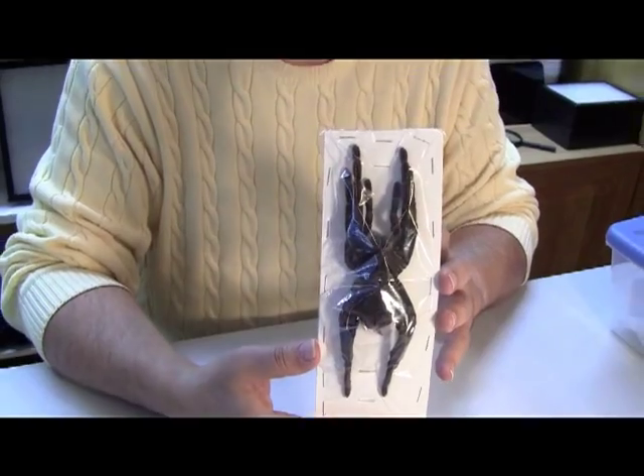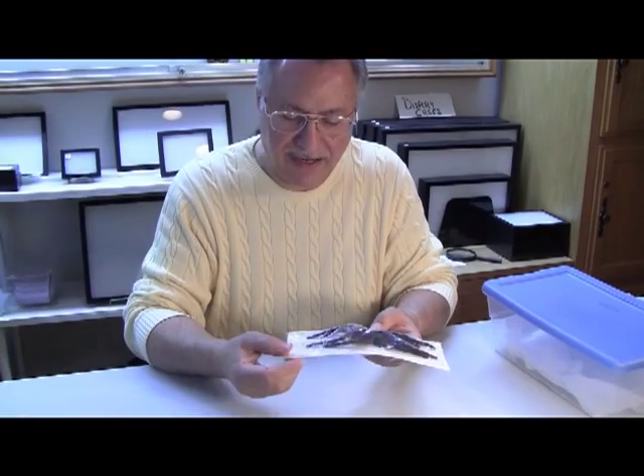And we're going to show you how we spread those. And of course, this is the way it comes — wrapped in plastic on a light cardboard. This is a female of the species.